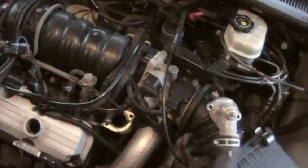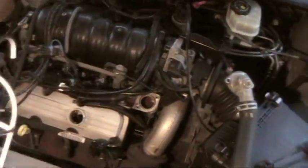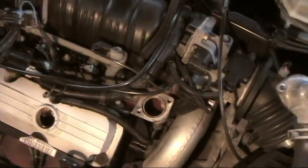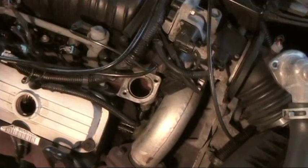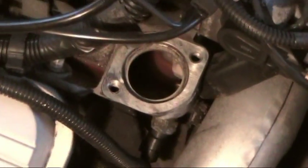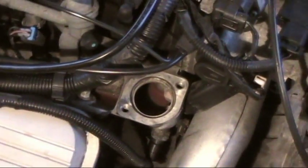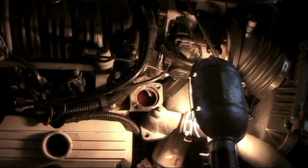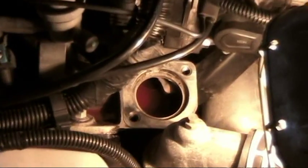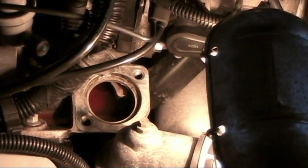Now, when you put the thermostat in you're going to have to get the air out. What you can do is add some coolant now — you'll see it start going up to just about there. So when you put the thermostat in, you won't have as much air to worry about getting rid of. You can see the level going up, so add it in slowly and keep an eye on that, because you don't want to overfill it and make a mess.